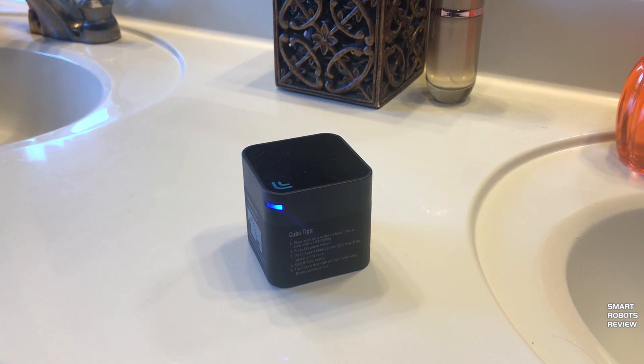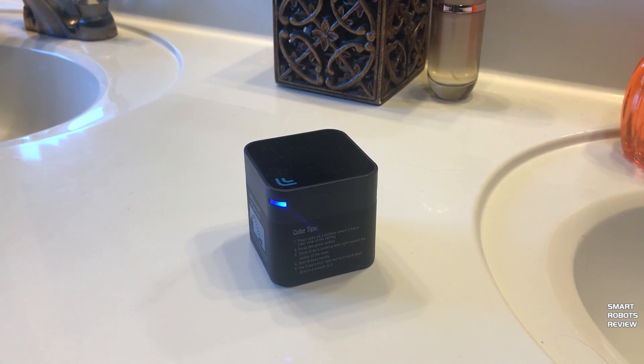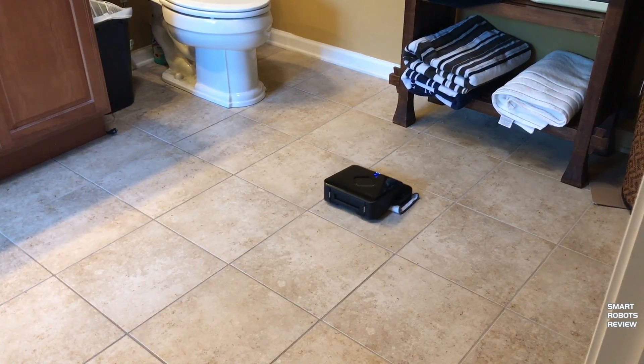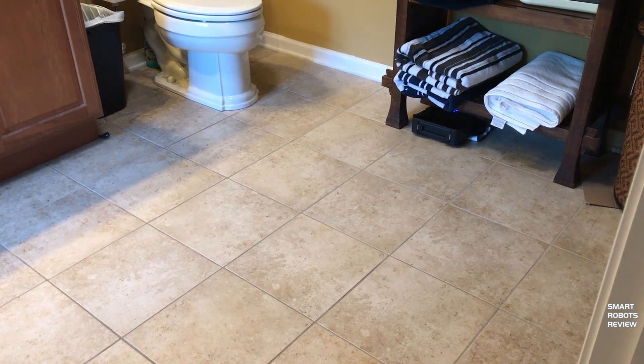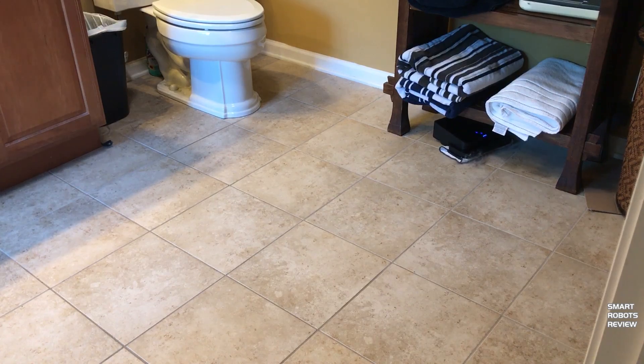To clean other rooms in the house, move the navigation cube to that new space. Here we're cleaning a bathroom floor — same thing. The robot moved back and forth and did a very good job sweeping debris.